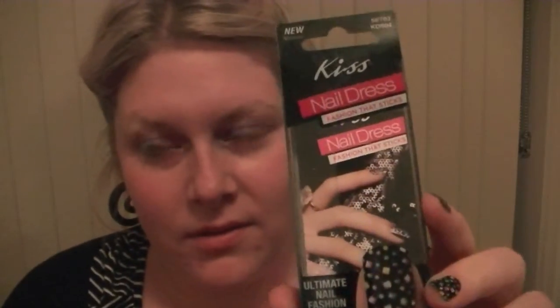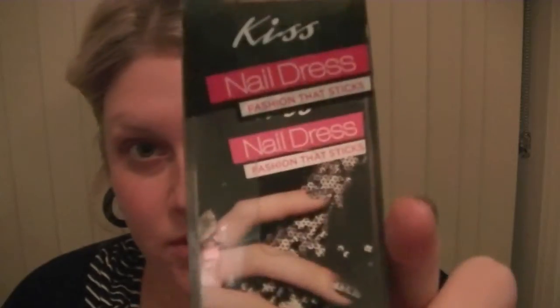Hi everyone, today I'm going to be filming a KISS nail dress Fashion That Sticks tutorial. I got these in my Bella Box or Lust Have It package this month — I have these in number 28 and they're the dual strips, and apparently they last up to 10 days.